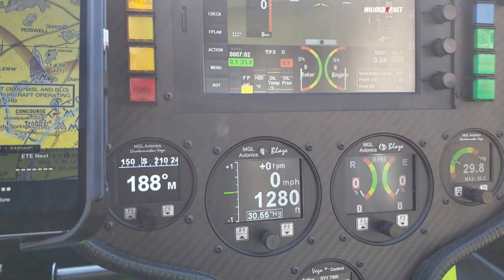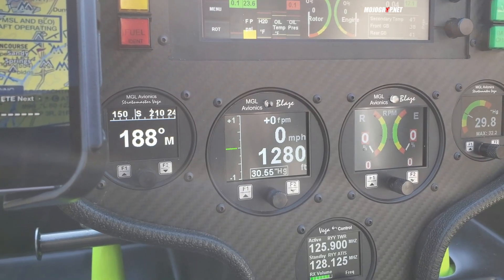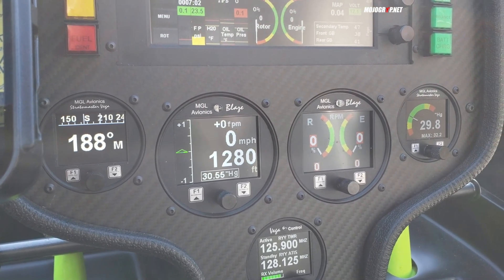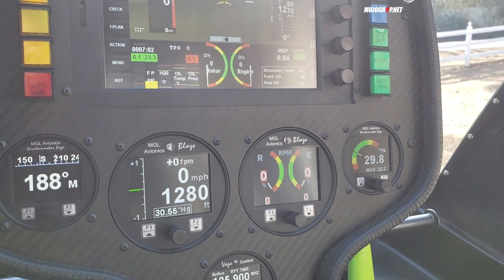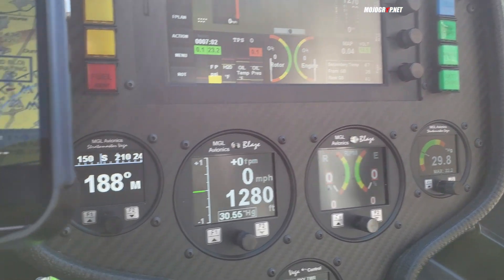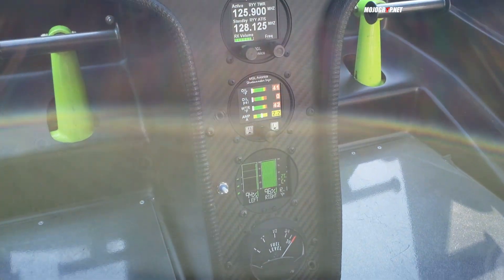Coming down you've got what looks like traditional old-school analog gauges, but these are actually digital. You can see your RPM gauge to the right, altimeter, speeds — all of it is right here. The cool thing with this particular model is all of this has redundancy — they're connected to different circuits, so if one goes out you've got a backup. That way you always have something to look at and know what's going on with the aircraft. Below that you've got more screens.